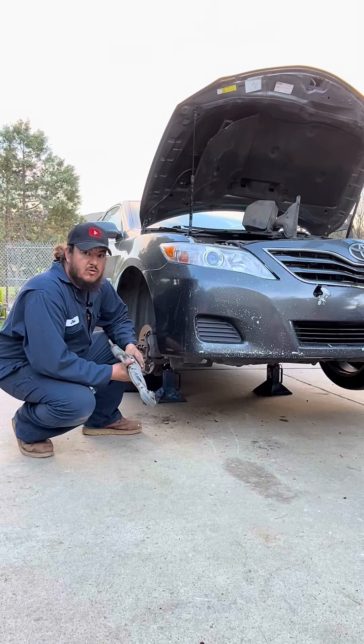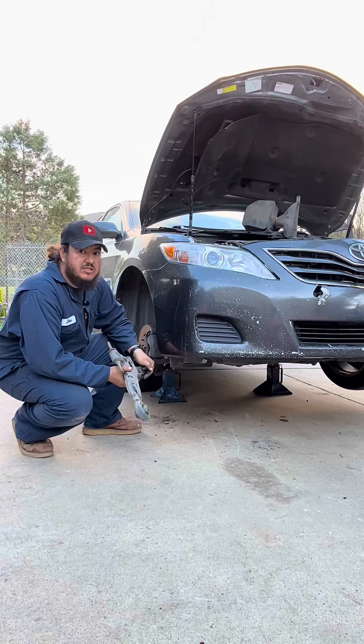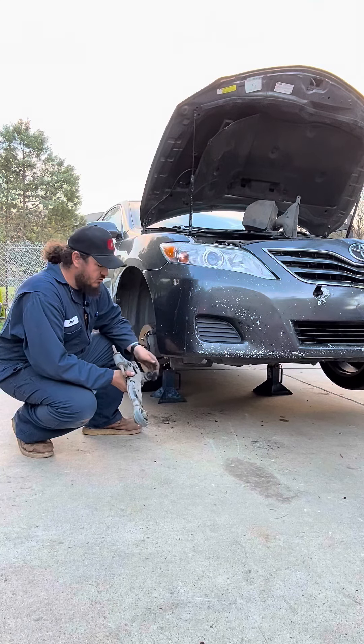Hello folks, welcome to the Canal Channel. Today we're going to show you how to replace the lower control arm on the passenger side for a 2007 to 2017 Toyota Camry.